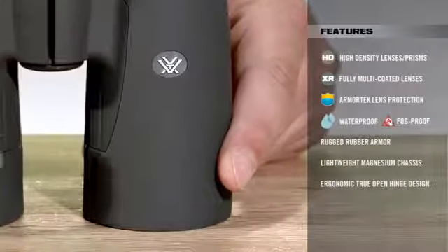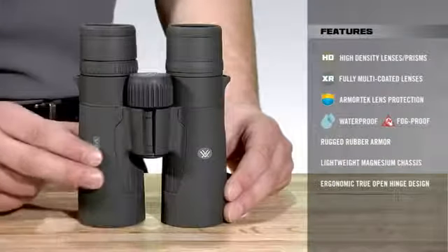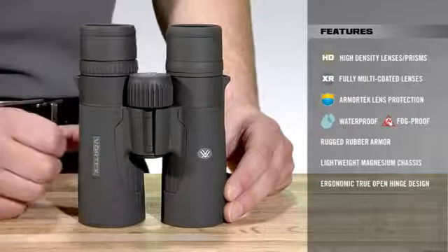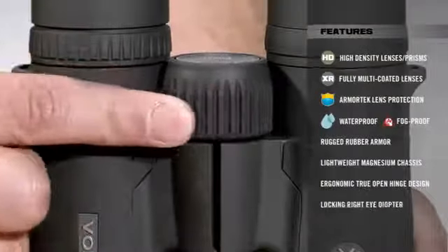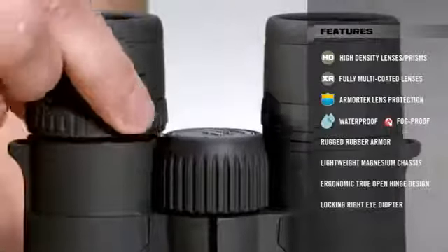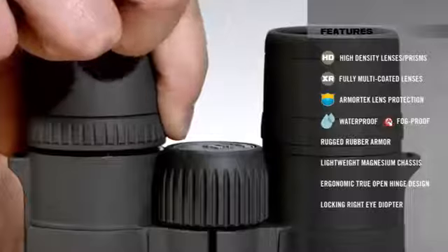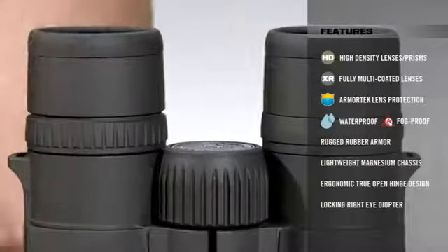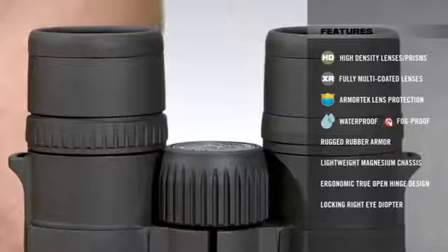The true open-hinged design of the Razer HD allows more room for the user's hands, resulting in superior ergonomics. The focus wheel helps focus the image, while the right eye diopter ring gives us the ability to focus individually for each eye.